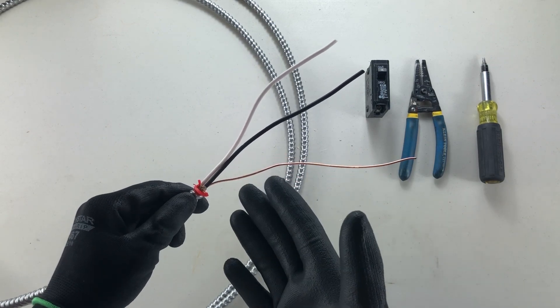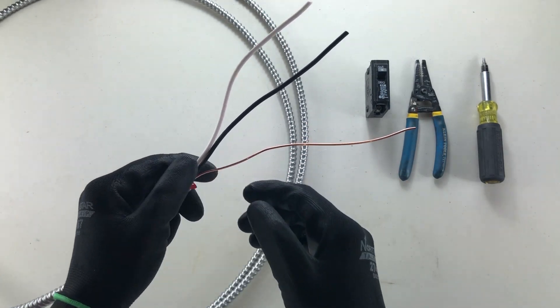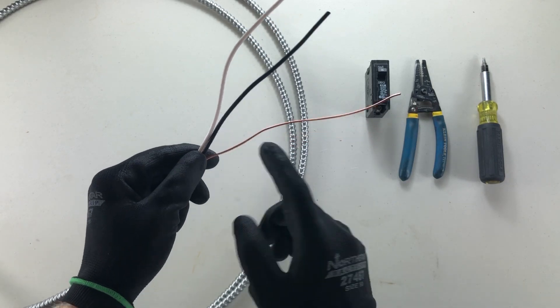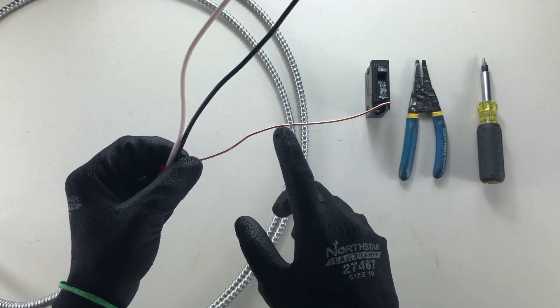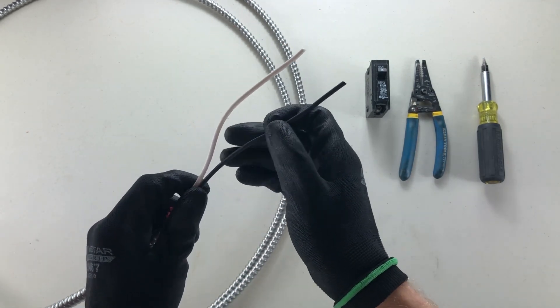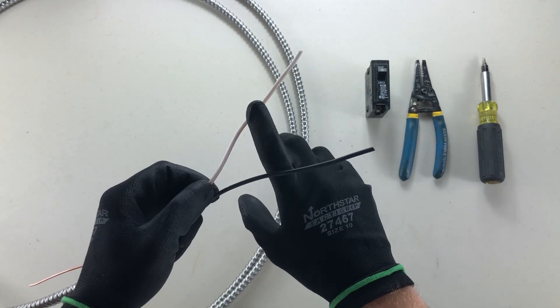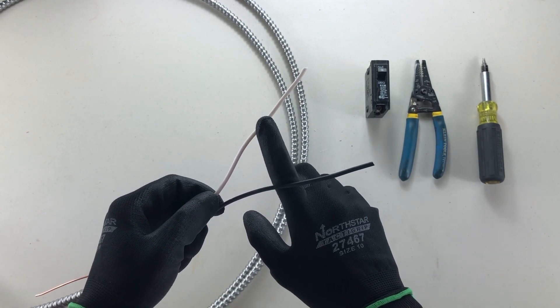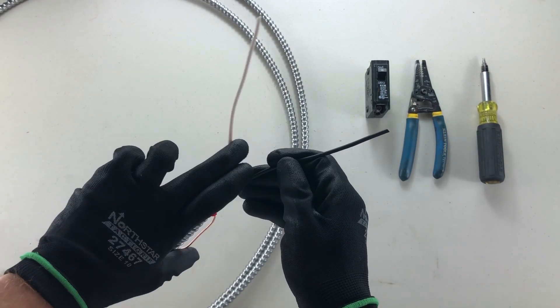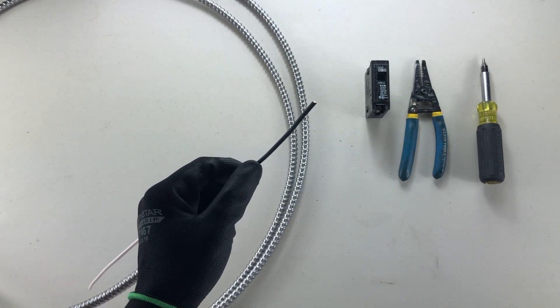I have here a 12-2 AC90BX cable. I'm not terminating the ground on this breaker — I am, however, putting it to the ground bar in the panel, so I'm just going to fold it out of the way. I have left my two current carrying conductors. My white, my neutral, will also be on a neutral bar in the panel, so I'm not going to be using that one for this breaker. We're left with our black, our live wire.